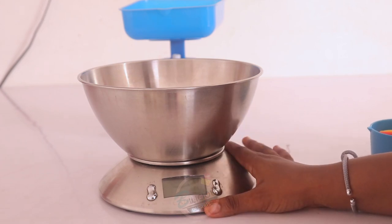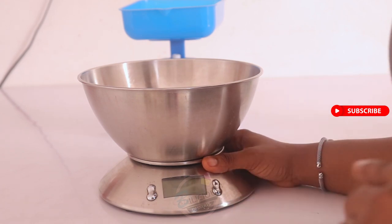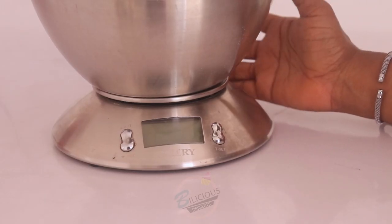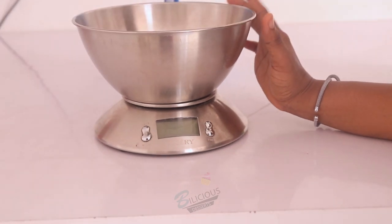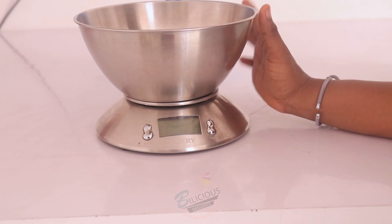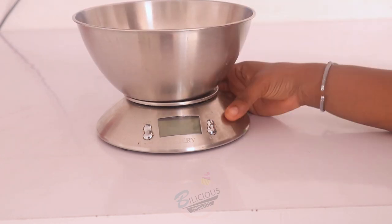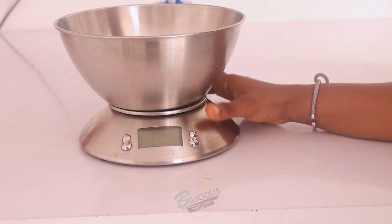The analog scale is quite technical, that's why I'm going to start with the digital scale because it is very fast and very easy to use. This digital scale actually came with this bowl, but you can use any bowl — your mixer bowl, plastic bowl, or metal bowl. You can just take the bowl off as needed.